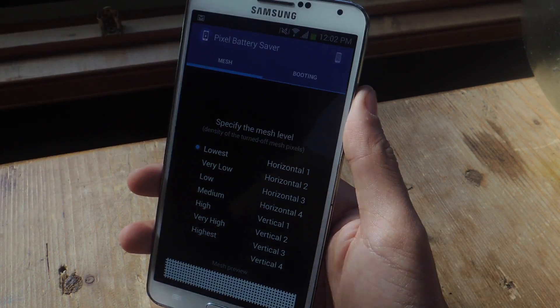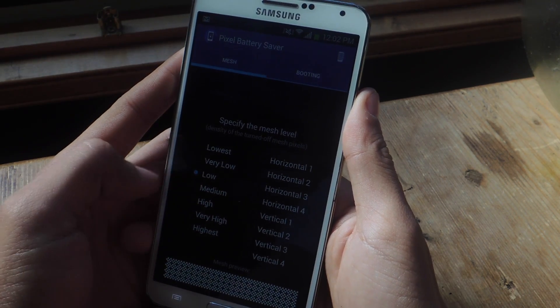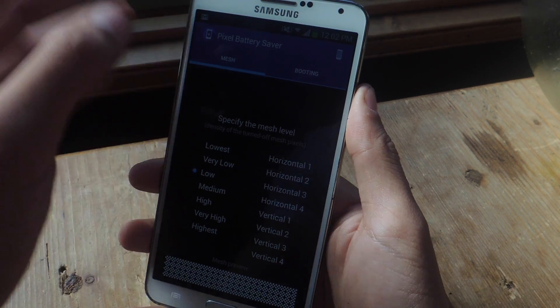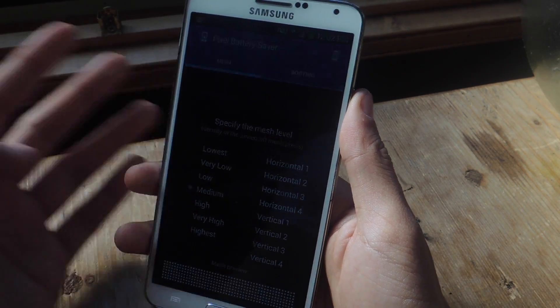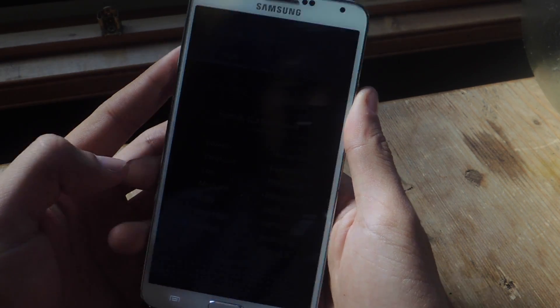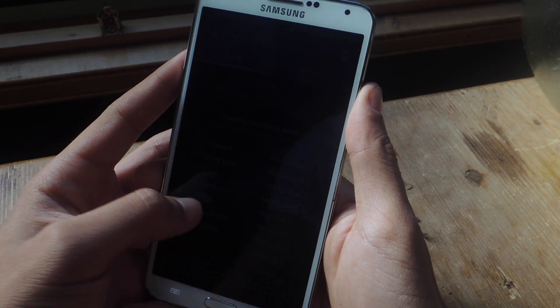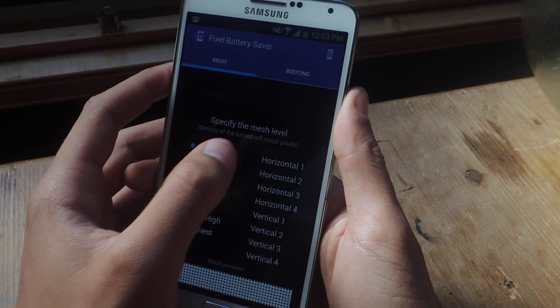I'm going to tap on this button up here which will actually put the mesh on the screen. You can see that it dimmed down. At very low and low it might be hard to see, but half the pixels are turned off, so the quality goes down. Going to medium, high, very high, highest — you can't even see it, but the screen is actually still on. You can specify the mesh level.